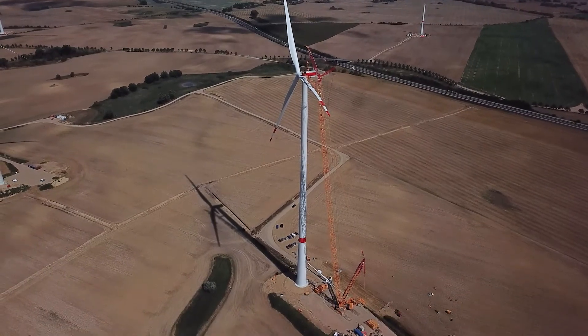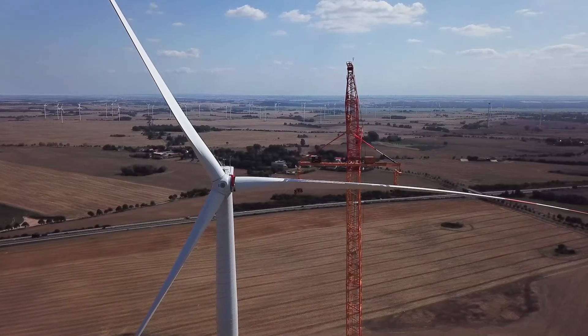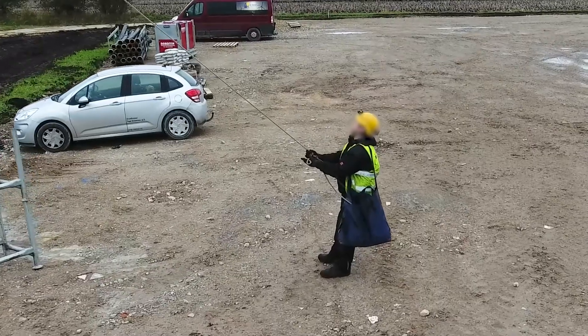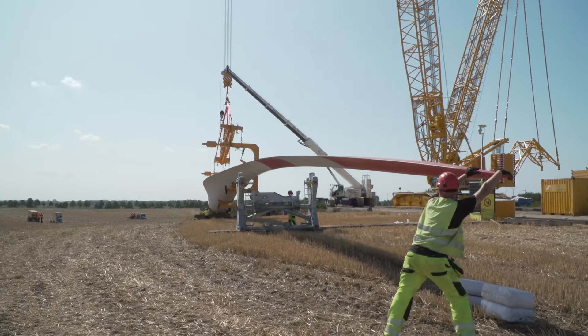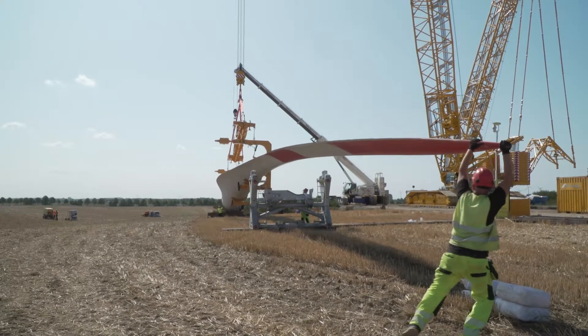The capstan winch guarantees a safe and controlled lifting operation. Compared to handheld taglines, this intelligent solution from Enable ensures the safety of your personnel and equipment on site.